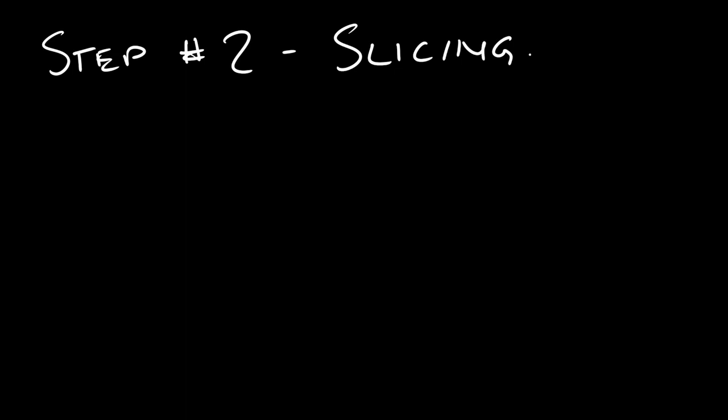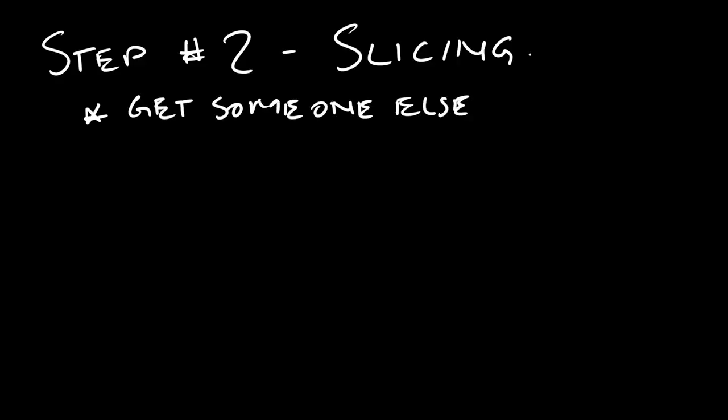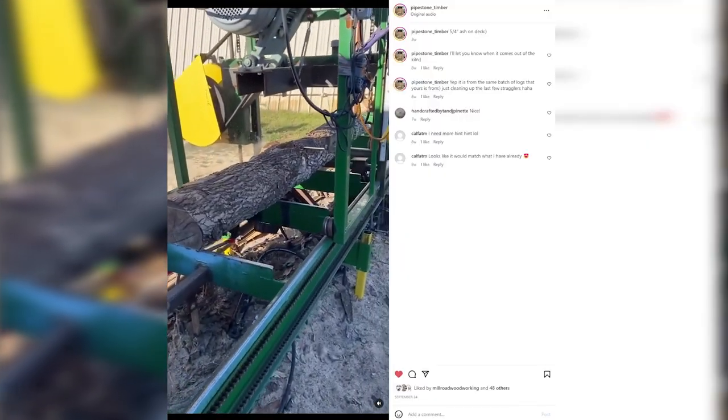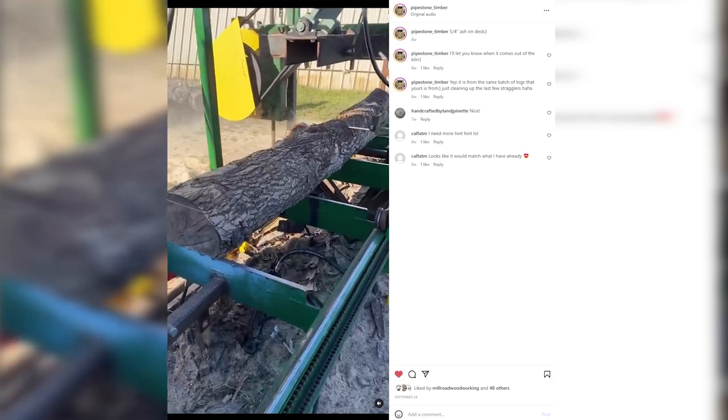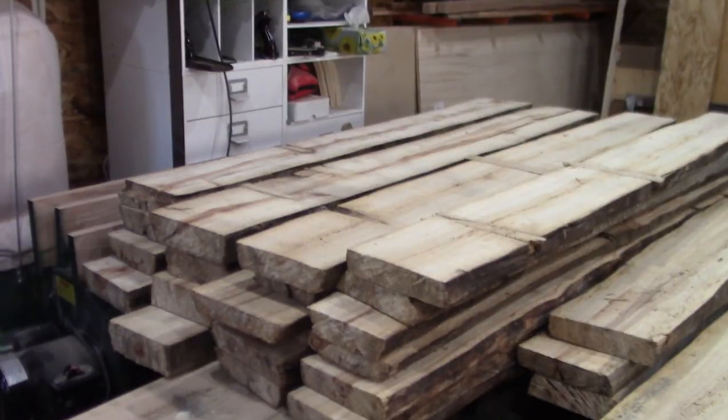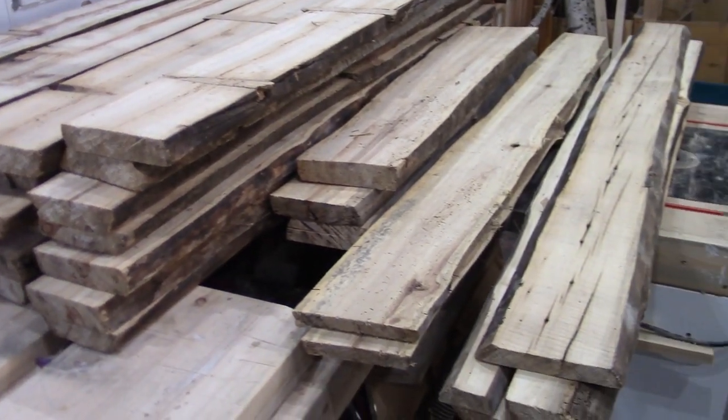Step two: slicing the barn wood. There are a few ways to do this. Method number one: just get someone else to do it. If you know someone with a big bandsaw or a bandsaw mill, you might be able to get them to slice the logs into lumber for you. This is what we did for a good portion of the logs, since at the time I didn't have the equipment to do it myself. I contacted Pipestone Timber, who you can also check out in the description below, and got them to use their bandsaw mill to slice the logs into roughly inch-and-a-half thick boards.